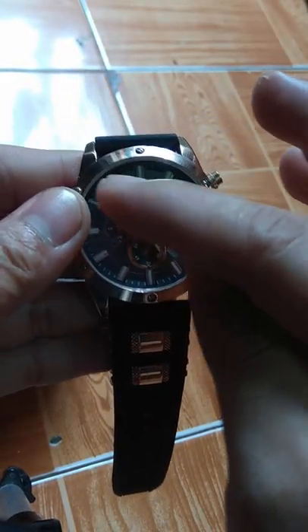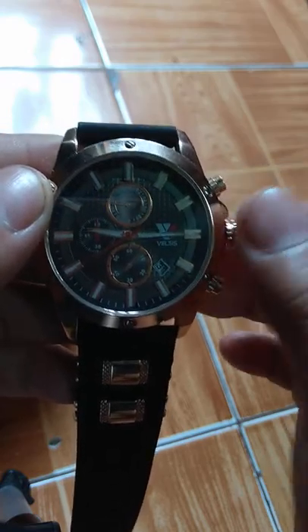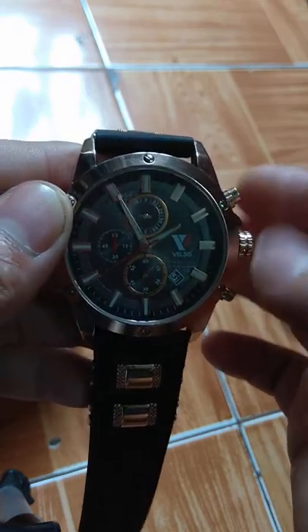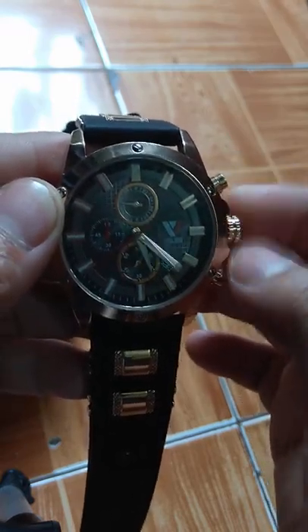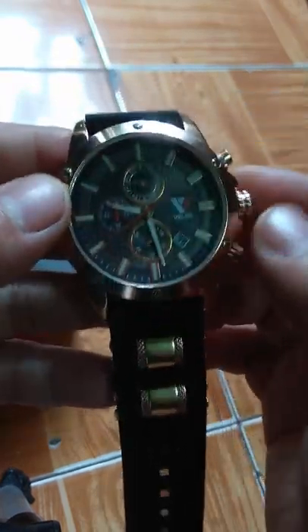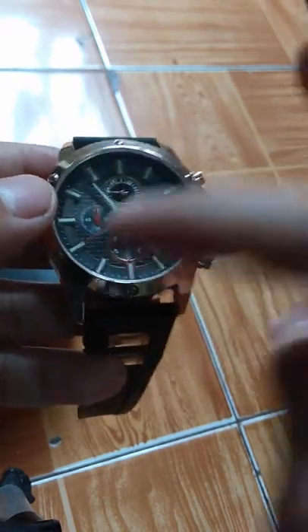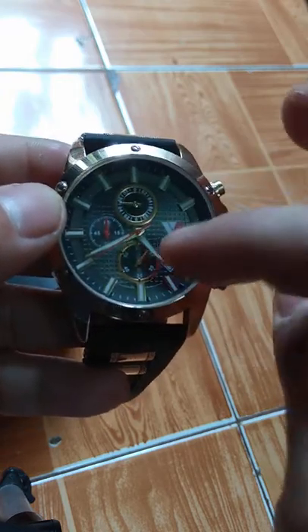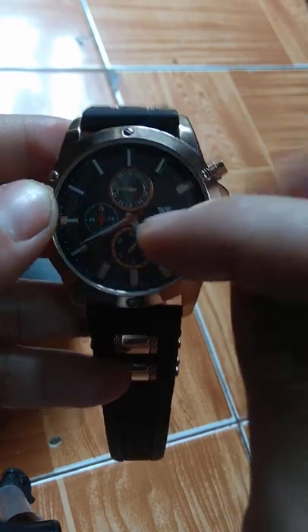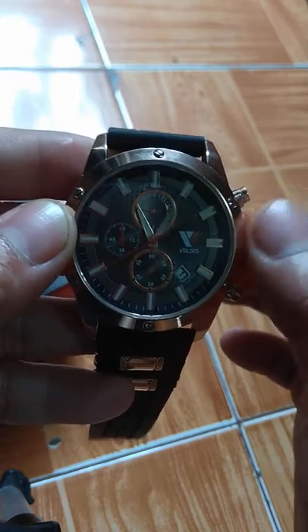This white thing inside the watch is not lighting up, unlike other Belsys watches. I bought another different Belsys watch which is cheaper than this one and it has lights. The only difference is they are both water resistant and scratch resistant on the glass, but this one doesn't have an alarm and the white thing inside doesn't light up in the dark, so it's hard to see the time.